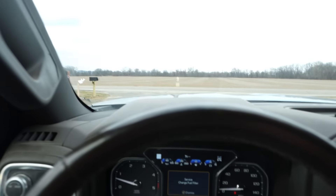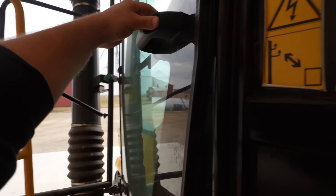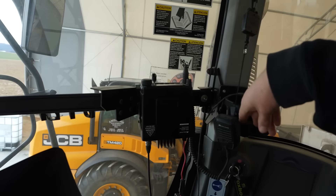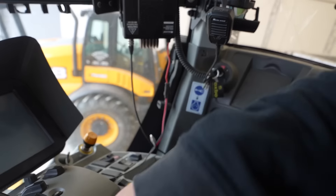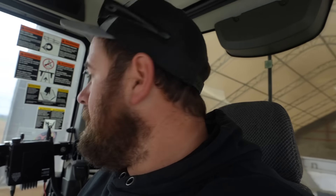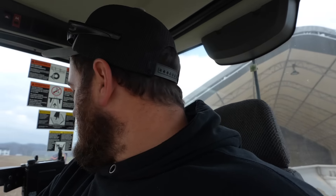Why aren't we focusin'? There we go. Well, we're definitely gonna need that. So we're gonna pull this thing out and let it warm up while we fill up. We're gonna leave it run, get it staged over here out of the way so we don't hit it while we're backing up with the loader.